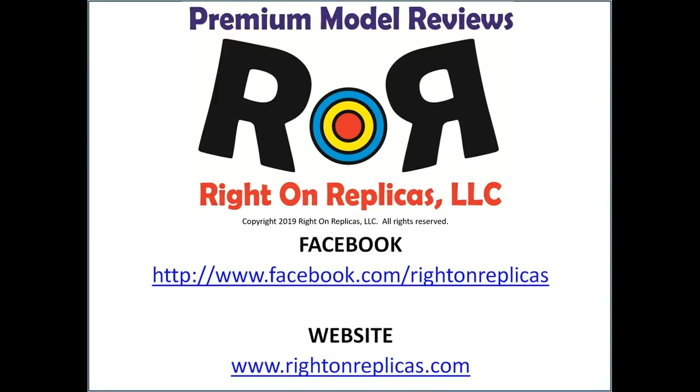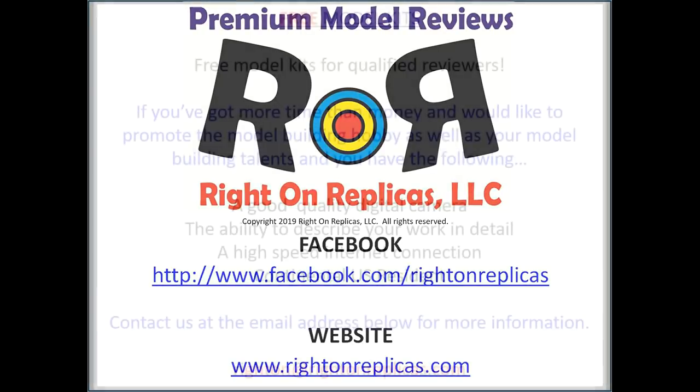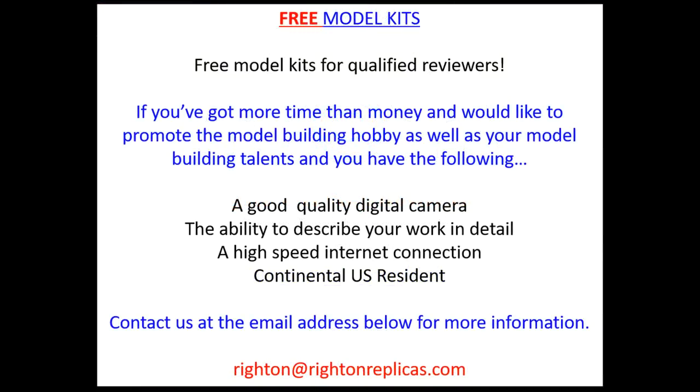We hope you liked this step-by-step premium model kit review and build. So that you don't miss any more, subscribe to our YouTube channel — you can do that by clicking on the icon in the lower right-hand corner of this review. Or you can find us on Facebook or at our website, rightonreplicas.com. Thanks!